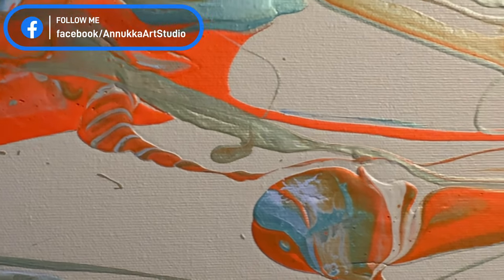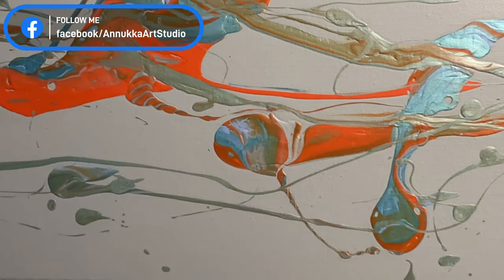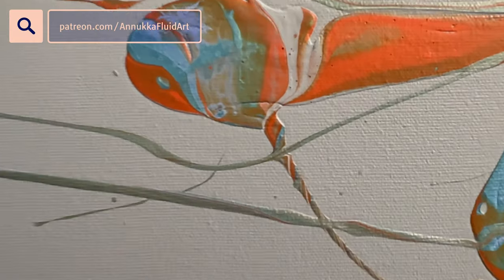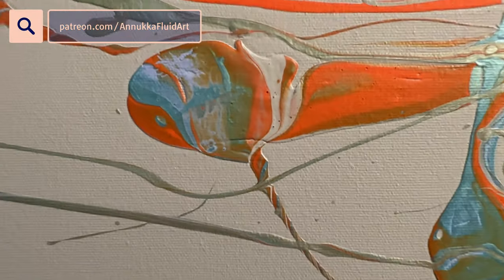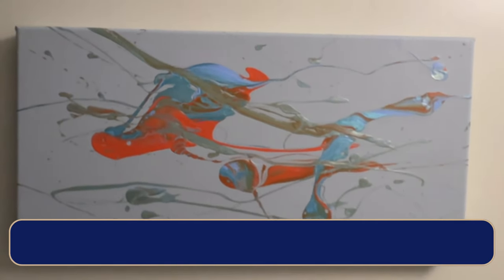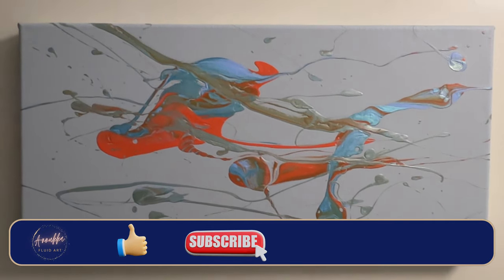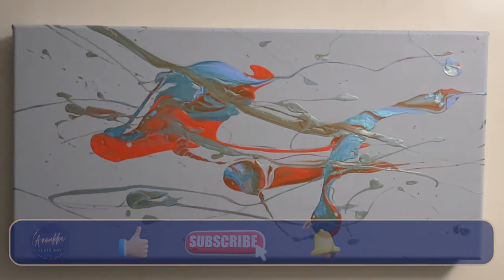There's a nice corkscrew just there, and another cute one over there too. Let me know what you'd do. If you feel like it, give me a like and a comment, and if you haven't already, please subscribe. But most of all, thanks so much for being here with me today. I'll speak to you next time — bye bye!